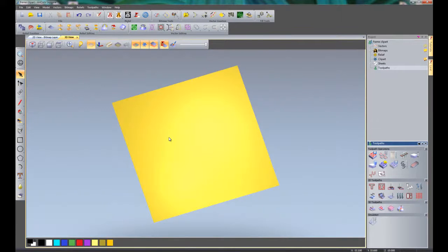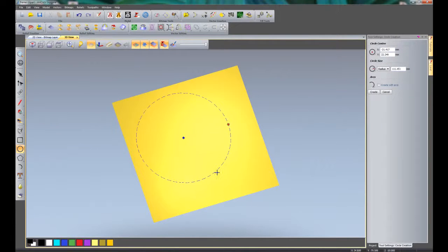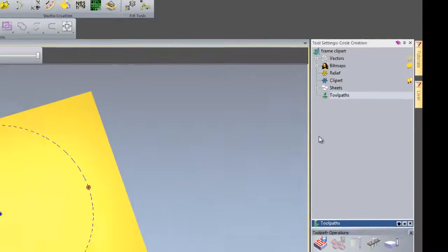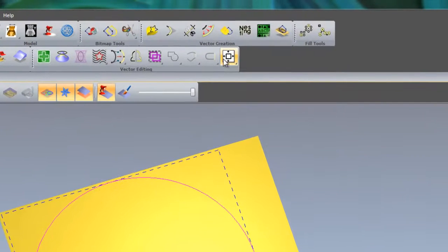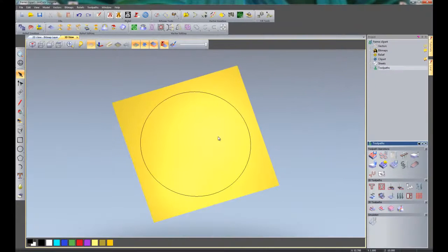I am going to start designing within the 3D view. First I'll create a circle anywhere on the screen, change the radius to 125mm, and click Create. I can press F9 on the keyboard which will centre this circle within the model, or press here to centre in model. That has placed the circle in the centre of the model.